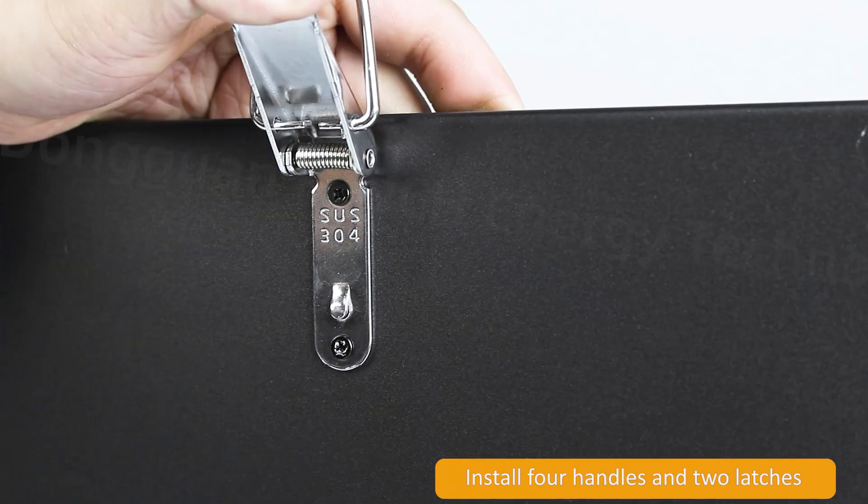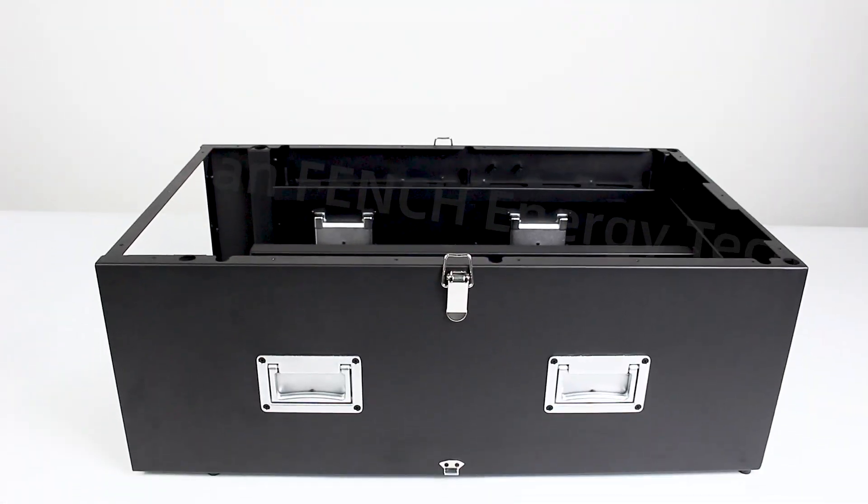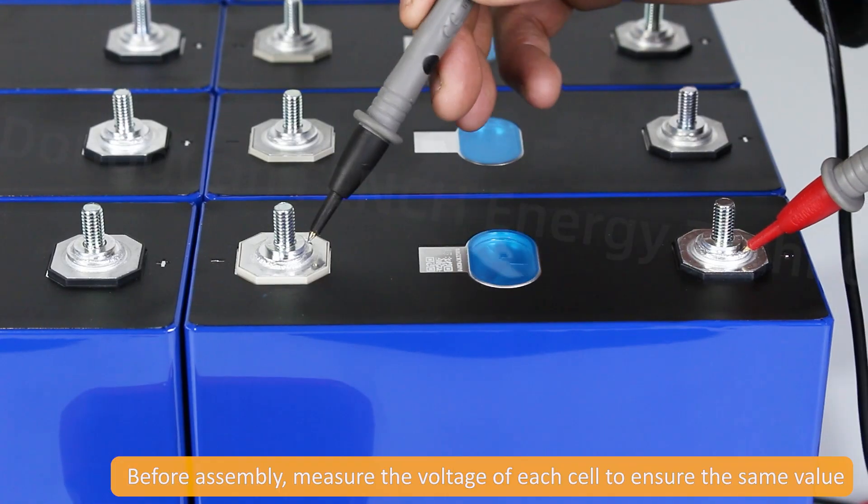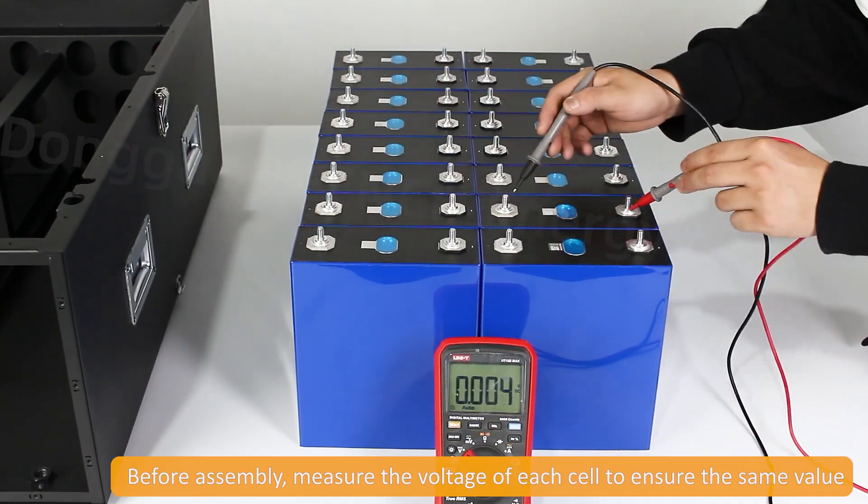Install four handles and two latches. Before assembly, measure the voltage of each cell to ensure the same value.